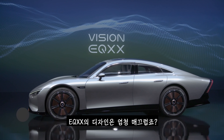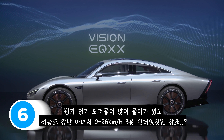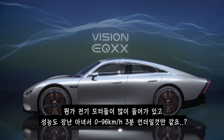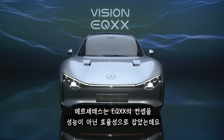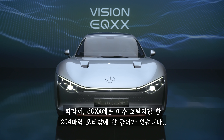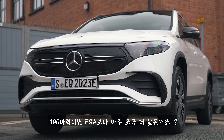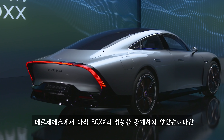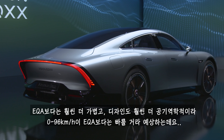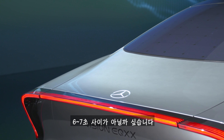The EQXX looks ultra-sleek, so you'd expect multiple electric motors, loads of horsepower, and 0–60mph in under three seconds. No. Mercedes has focused on efficiency, not performance. The EQXX only has a 204-horsepower motor — only slightly more than the 190-horsepower EQA. Mercedes hasn't stated a 0–60 time, but given it's much lighter and more aerodynamic than the EQA, it should manage around six or seven seconds.